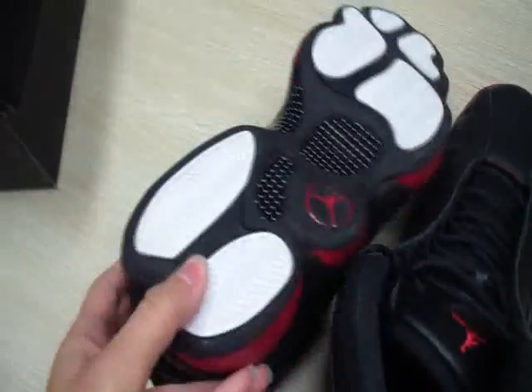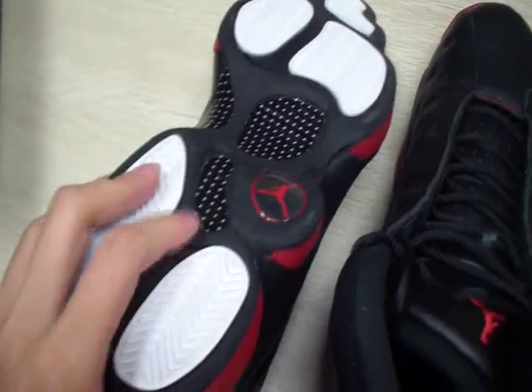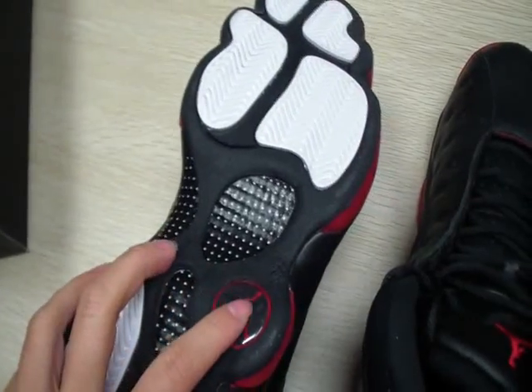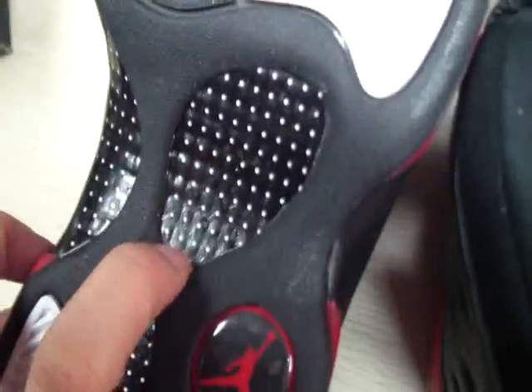And the bottom of the shoes — black, white, many stripes, and the red Jumpman. Carbon fibers and the good stuff.